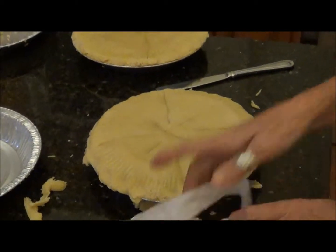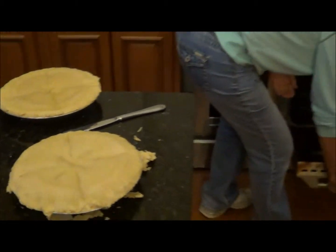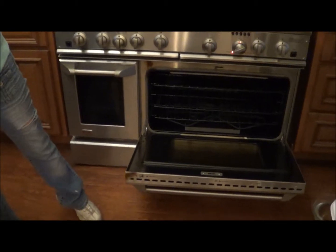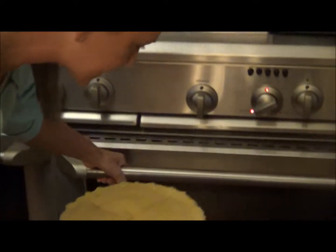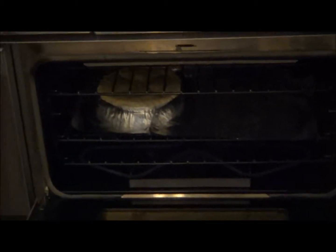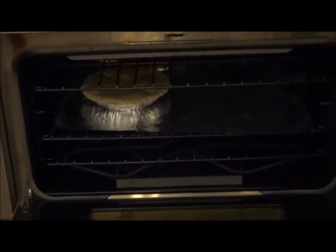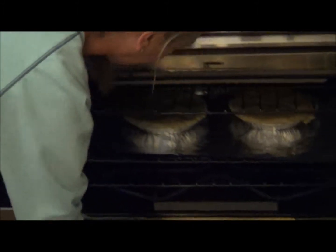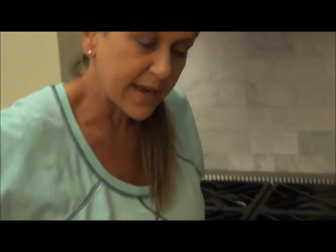Now we're ready to pop these babies in there. I've already pre-lined the shelf with aluminum foil so it'll catch any drippings that come off. We'll just place those in there. Once again, we've got the oven at 350 degrees for one hour, and we'll see you back here in a bit.